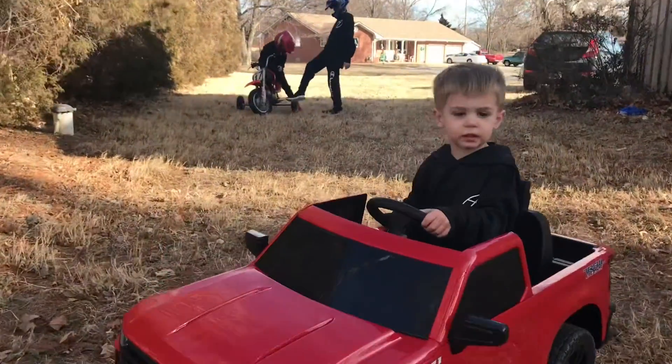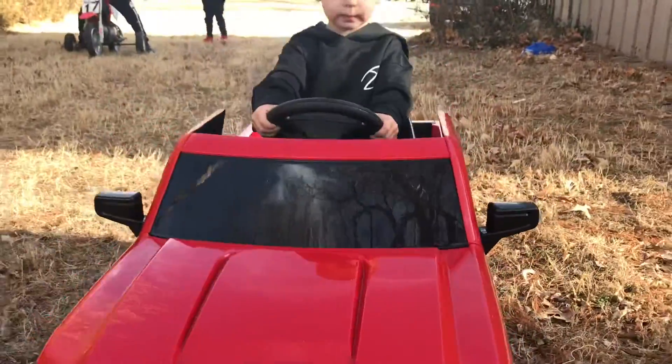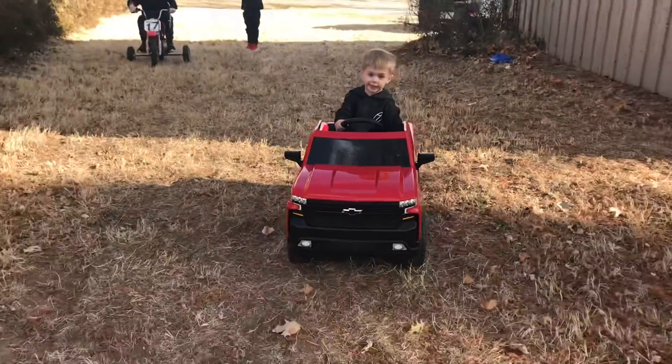You stuck again? I'm going to give you a push. Go!